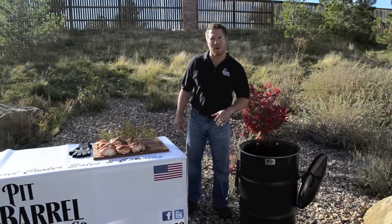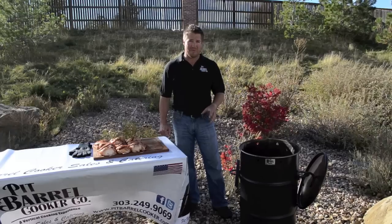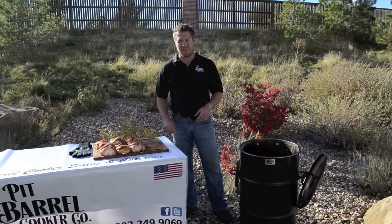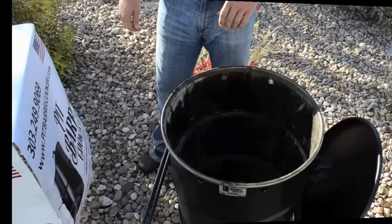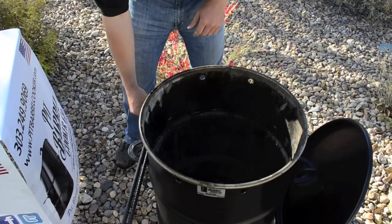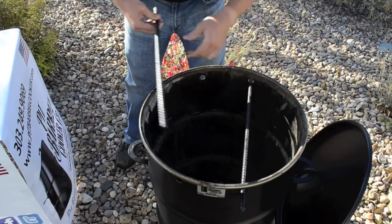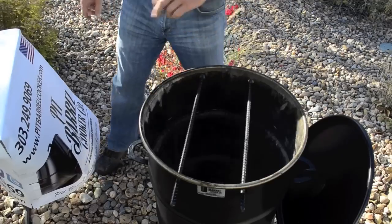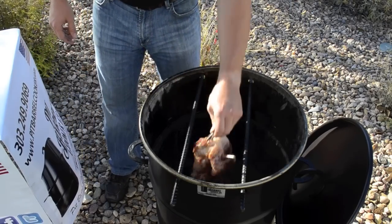We're ready to hang the chicken on the pit barrel cooker. It's a little windy today, but that's one of the nice things about the pit barrel — the wind really doesn't affect it. For putting the chicken on, you don't really need gloves to do it. Taking it off, you can use the hook grabber that the pit barrel cooker comes with. As I mentioned, 20 minutes has gone by and the coals are ready. We'll go ahead and take the rods, put them in the barrel, take the first chicken, and set it in just like this.